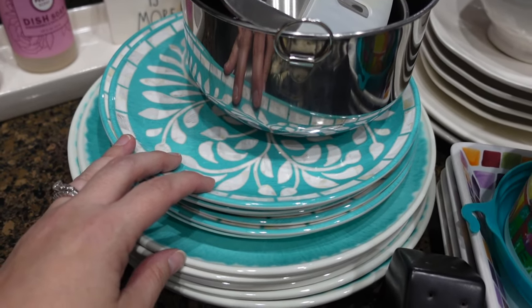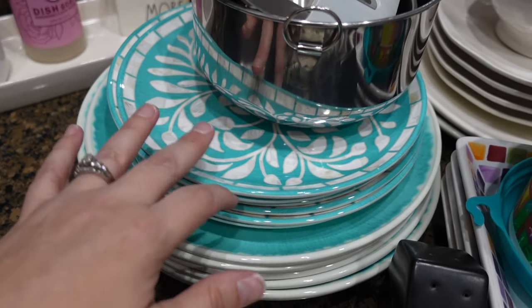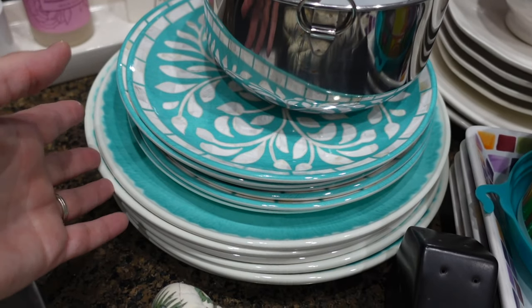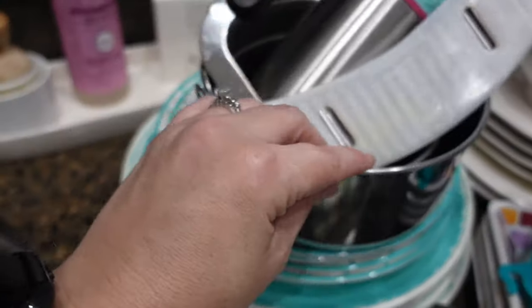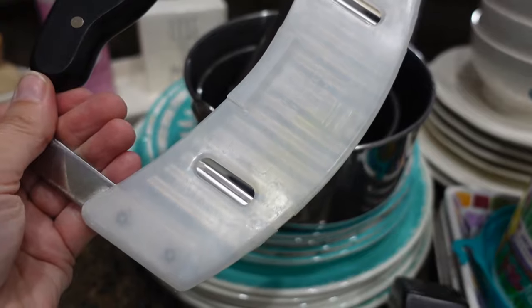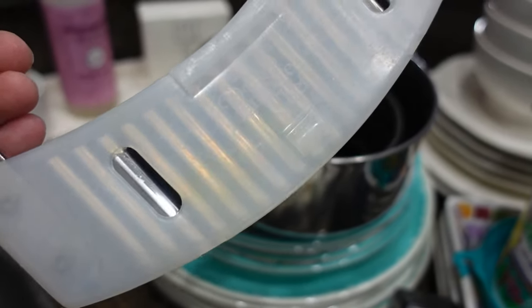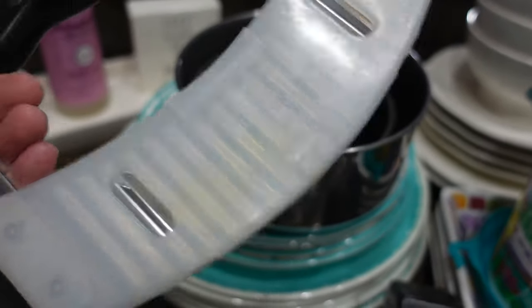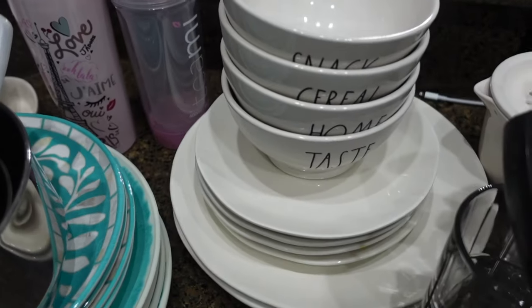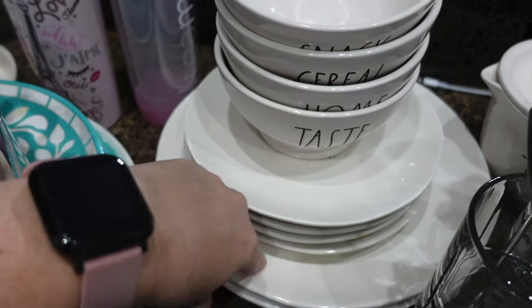You're supposed to only put the melamine dishes on the top rack of the dishwasher, which I don't do, so I'm going to get rid of them. I still have four or six left in the cabinet because I don't have anything else right now. Then there are some stainless steel bowls. This little Pampered Chef item — I used to use it a lot but haven't in a while, so it's going. All this Rae Dunn stuff I'm going to put on Facebook Marketplace and try to sell before donating.